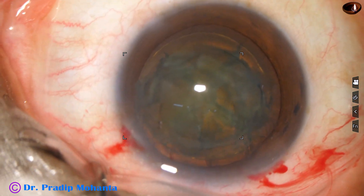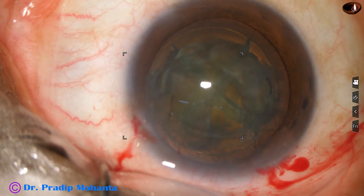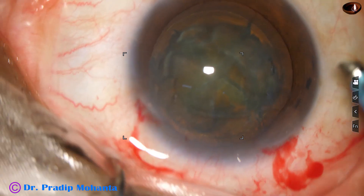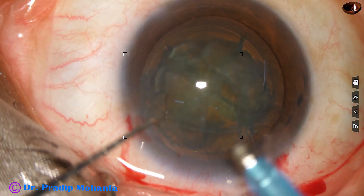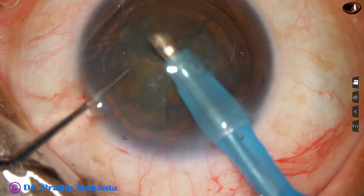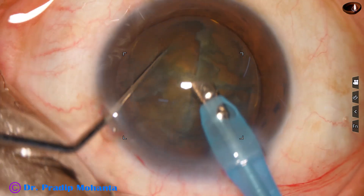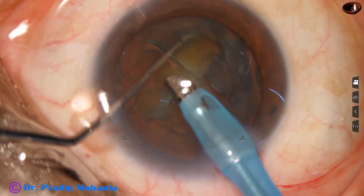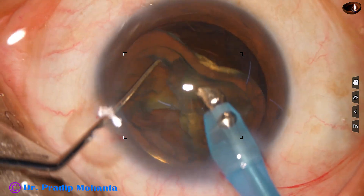This is a very useful instrument designed by Dr. Sohail Irfan Khan of Nanded, Maharashtra, India. You can design your own pre-chopper. Pre-chopping is very useful in soft cataracts because you cannot hold the nuclear mass. You can devise other techniques like mechanical chop or carousel, but this is easy — you can make a small rhexis of about five millimeters, divide the nucleus in the capsular bag, and you don't have to prolapse the nucleus out of the capsular bag.